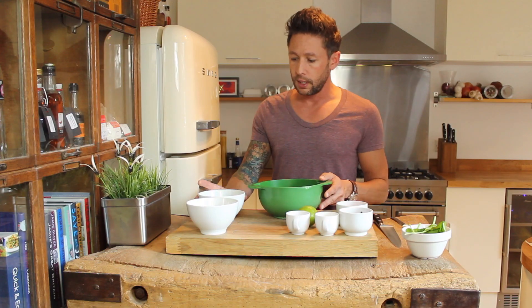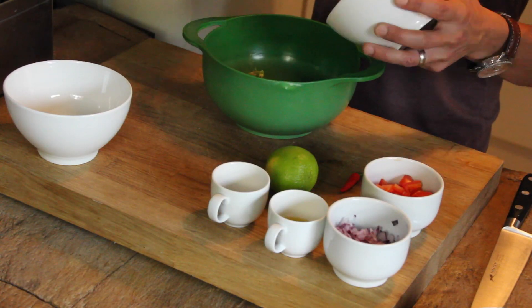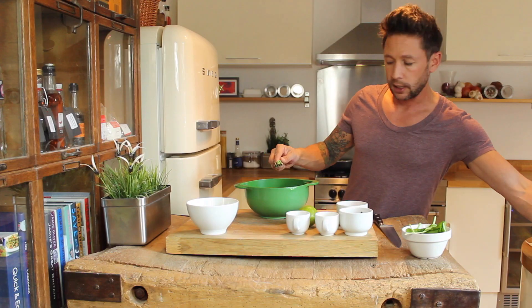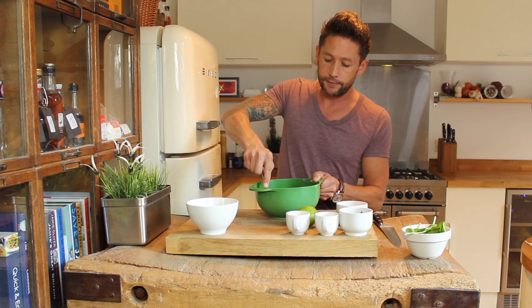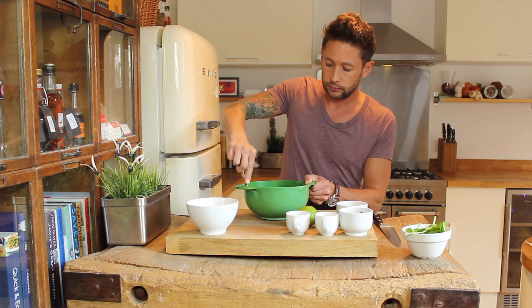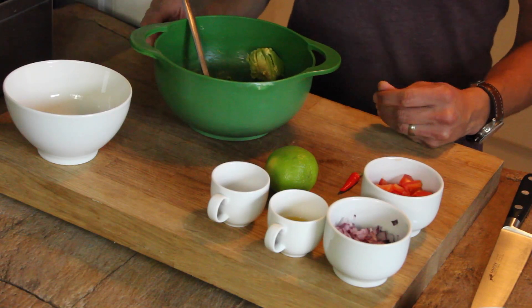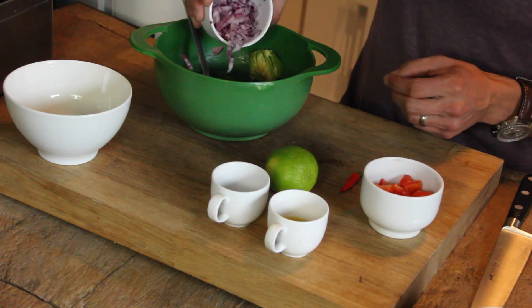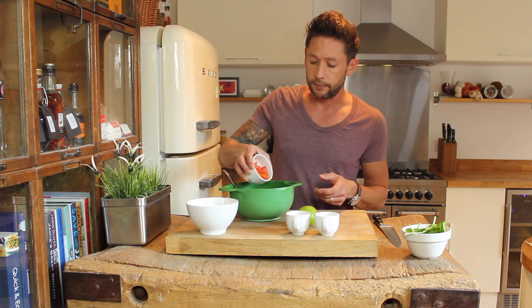First up, let's make the guacamole. Grab yourself a bowl. One and a half avocado — you can blitz this in a blender if you want to, but no real need. If you dice your ingredients fine enough you should be absolutely fine. All I'm going to do is lightly chop that through. Don't smash it up too much because you've got a lot of mixing to do. You've got your fresh red onion — I'm using about a quarter of a red onion. Into that I'm going to add one whole tomato, chopped up fine.